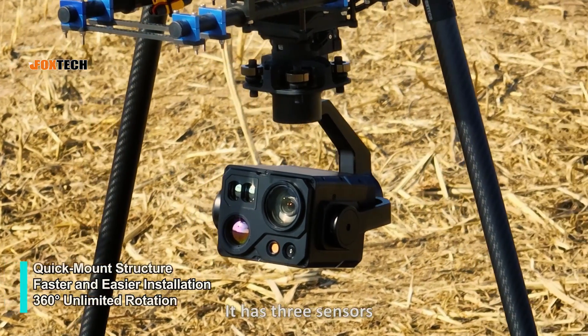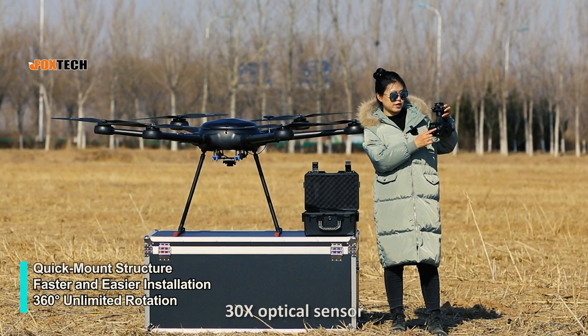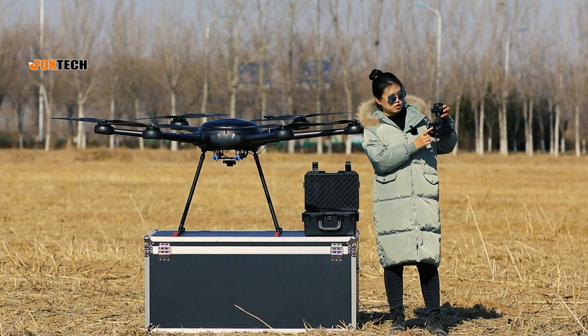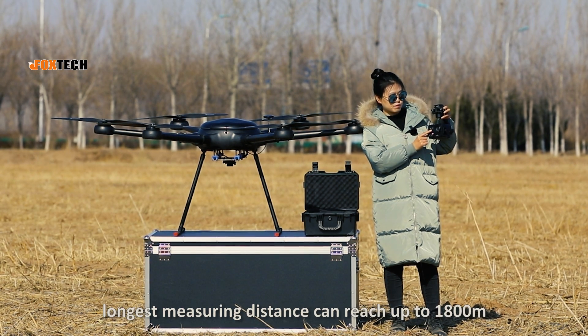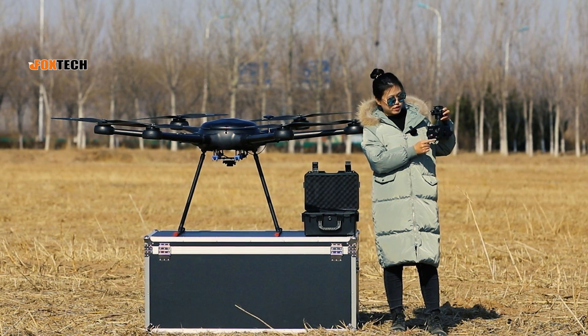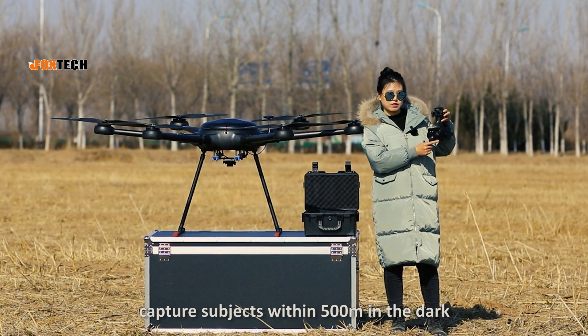It has 4 sensors. They are a 25mm thermal sensor, 30x optical sensor, a laser rangefinder — the longest measuring distance can reach up to 1,800 meters — and a laser navigation sensor that captures subjects within 500 meters in the dark.